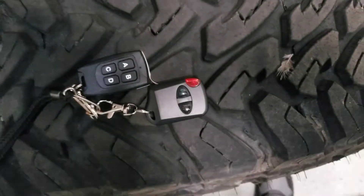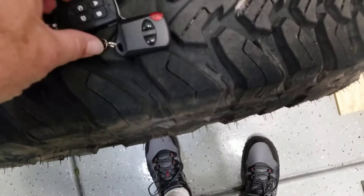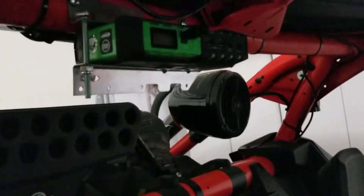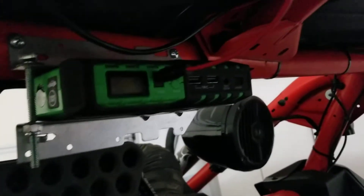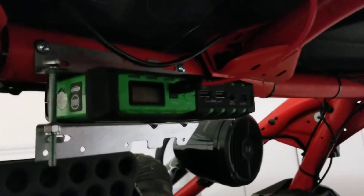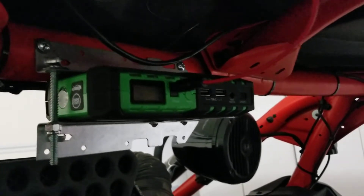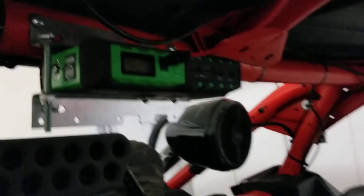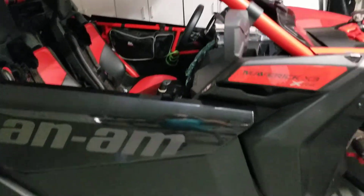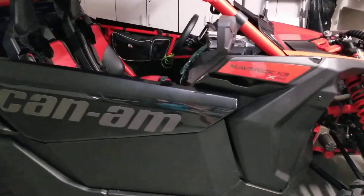What I did is I took a portable battery jumper and I mounted it up on the inside here. This is basically a battery with USB outs and 12 volts out, and it's also got the connectors to jump start up the machine if I run out of power.